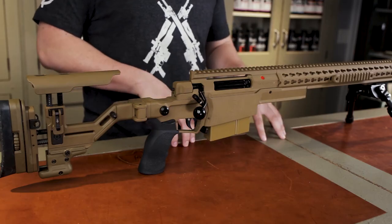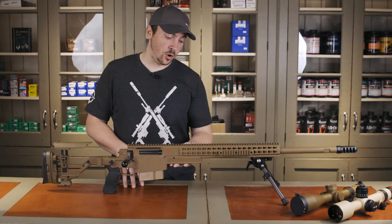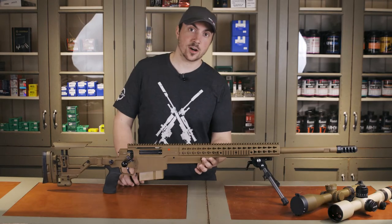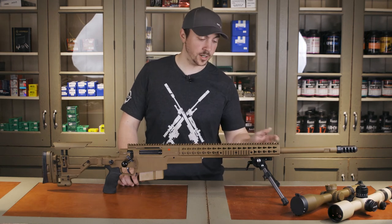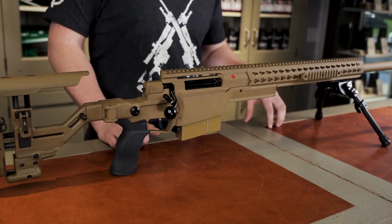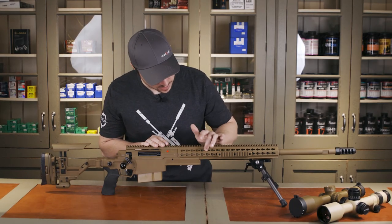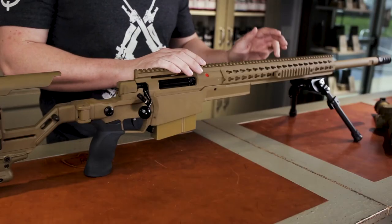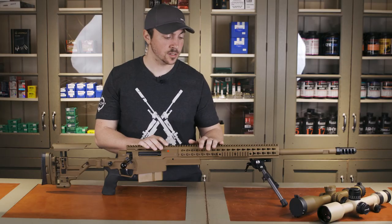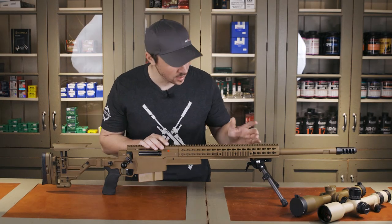The magazine is the same as on the AXMC, so no changes there. Moving forward, we now have an Arca Swiss rail at the balance point of the rifle — so if you want to mount this on a tripod, that's where you do it. They extend that Arca Swiss rail all the way forward on the handguard. It does come with a Picatinny rail for a bipod. If you're new to Accuracy International, be careful — these little slots are not key mod; it's a proprietary system from AI called key slot. You'd need key slot accessories, but it does come with a good selection of Picatinny rails — looks like four of them.